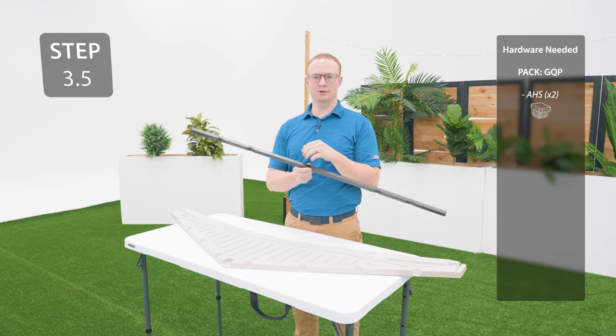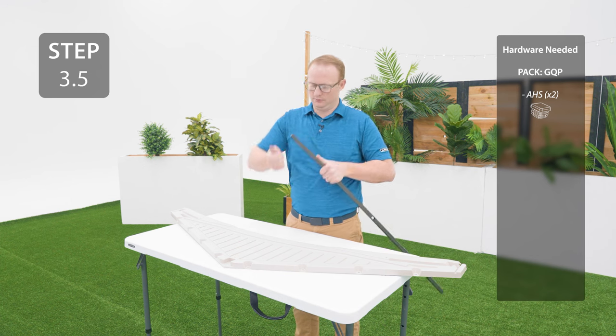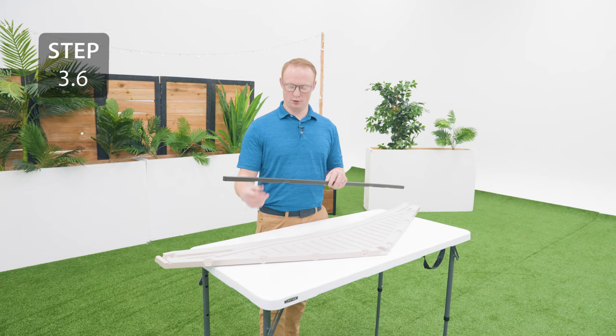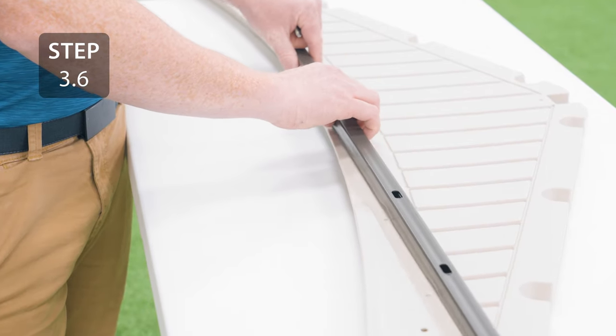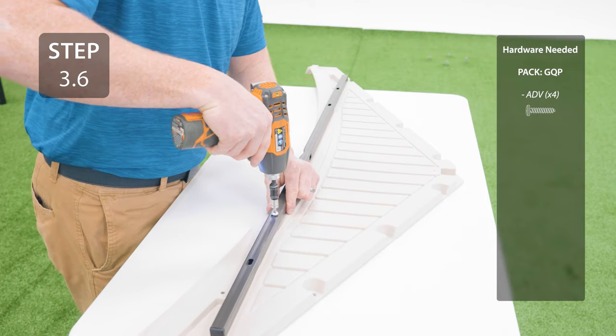Take the smaller of the square tubes and insert a cap into each end. Take one piece and place the tube over the divots on the back side. Make sure that the dimpled holes are facing down and that the square dimple is facing towards you. Secure the tube to the gable through the oblong holes.